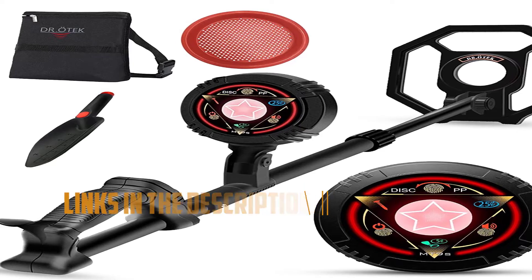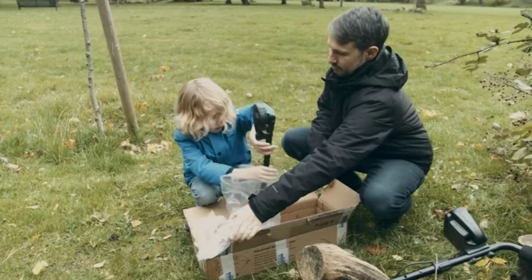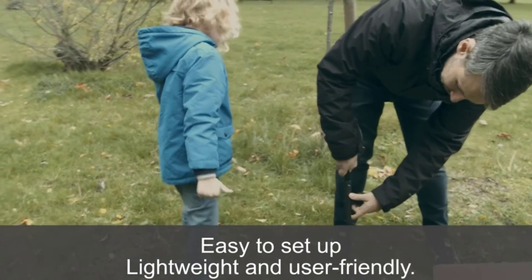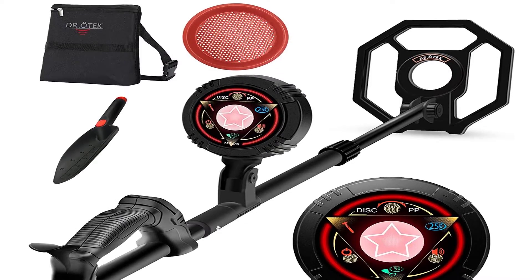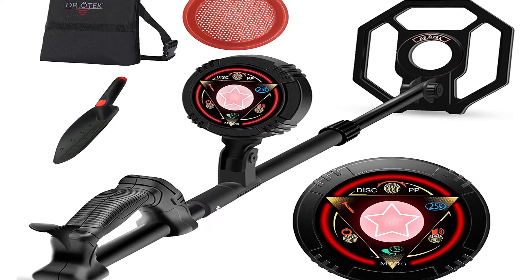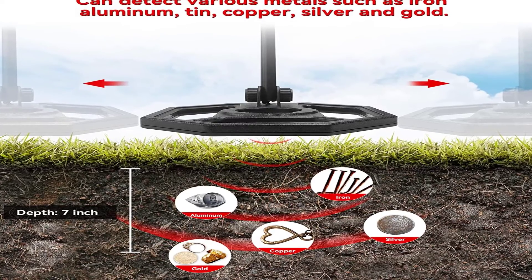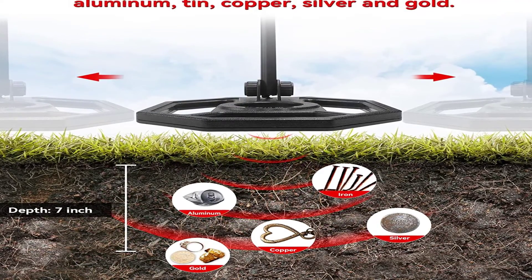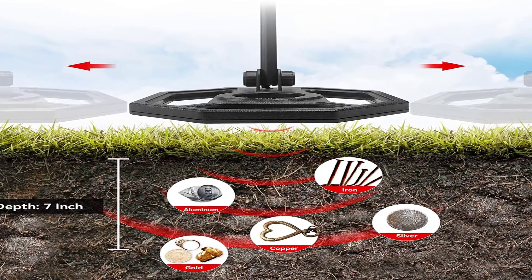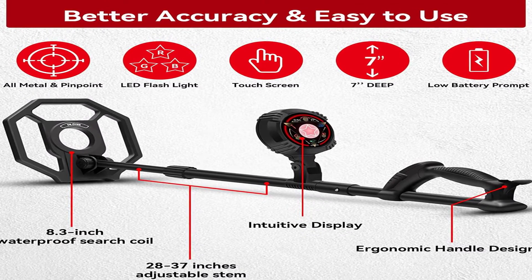Moving the control further in a clockwise direction will discriminate iron first, nickels and pull tabs next, and then zinc and gold. The other knob is adjustable sensitivity, which will come in handy to detect small targets and increase depth. If the detector starts to behave erratically, the child can turn down sensitivity to reduce false signals or chatter. With some practice, you'll also be able to pinpoint with the 6.5-inch search coil. The junior detector weighs only 1.5 pounds and can be expanded from 20.5 to 31.5 inches. It's easy to use, cheap to buy, and loads of fun.